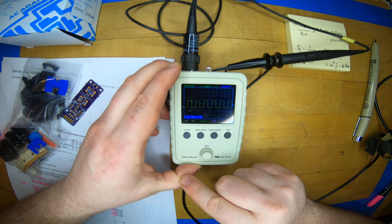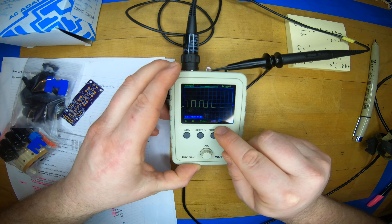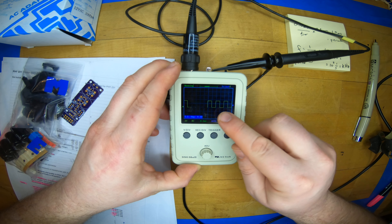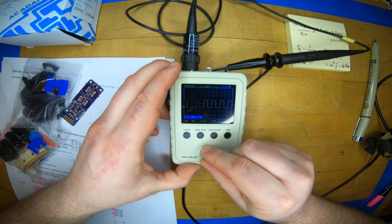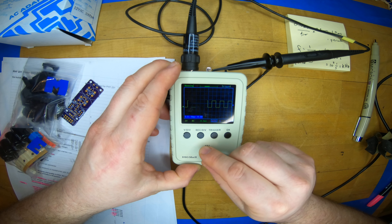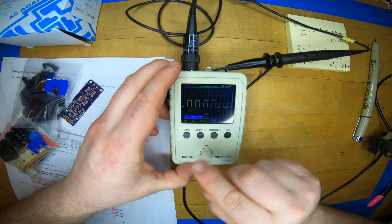This particular scope freezes its mode, so I have to hit okay when I'm done. Right now I'm triggering on the leading edge of the pulse, which means I look for the first occurrence of where the pulse is rising. I can look at a negative edge — that doesn't matter much for a square wave. There's a mode called normal triggering we'll talk about more.